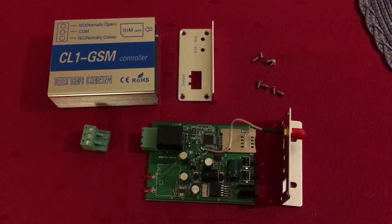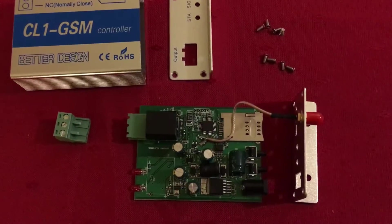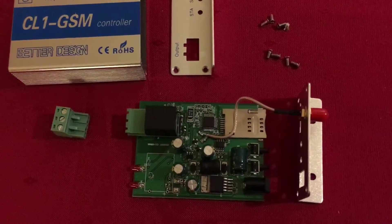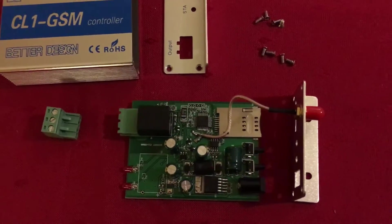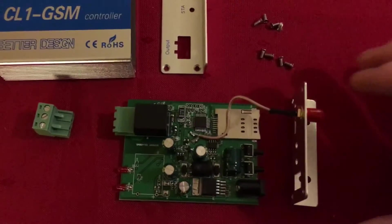Now I've disassembled the module and this is how it looks inside. You can see there's a lot of components: capacitors, coils, relay, LEDs. The GSM module is on the other side.